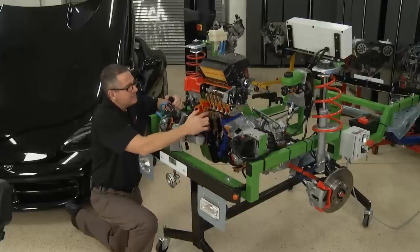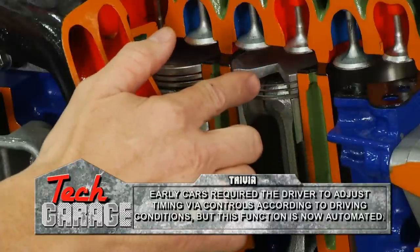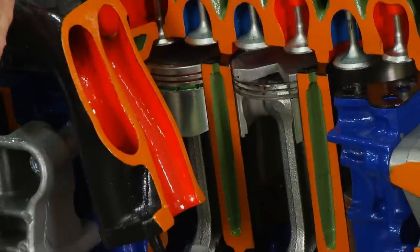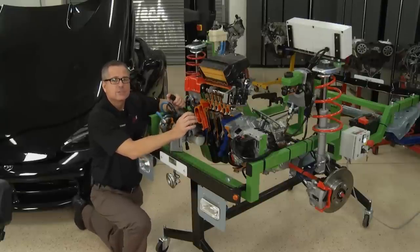One other thing — between these two strokes is where the timing is. If we're at top dead center on the compression stroke, that's zero timing. If we advance the timing, we're moving back a little bit into the compression stroke. And if we retard the timing, we're going a little bit into the power stroke. So it's a good idea to have the basics down on this four-stroke cycle.